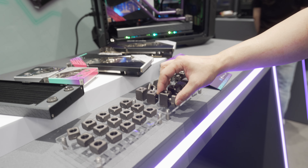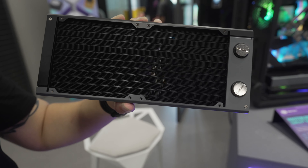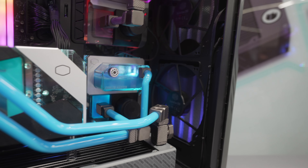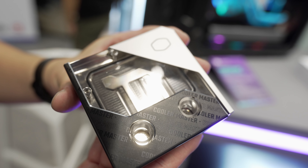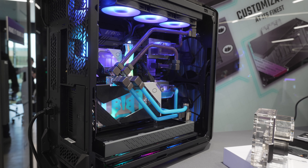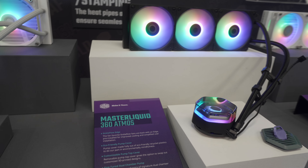Quick recap: you've got square fittings for a square aesthetic, hard tube only for now, 27mm or 40mm duo-tone radiators with S-shaped fin cross-sections, an in-house developed pump in a three-dimensional swimming pool-style reservoir, and a CPU block with 0.06mm heat fins.